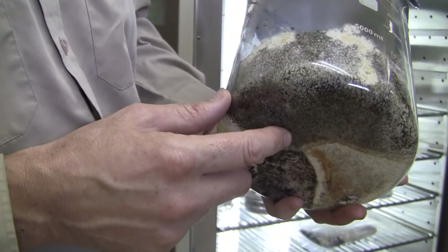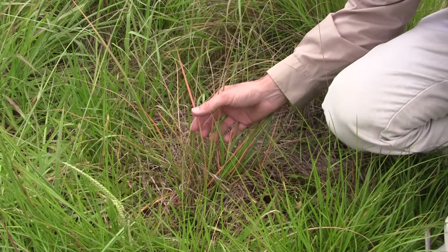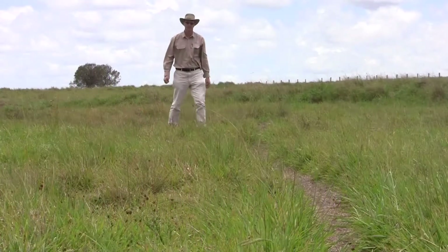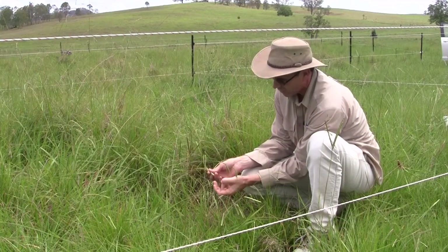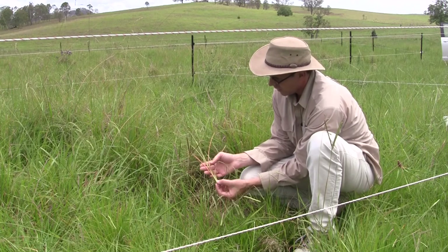The fungus Nigrospora erysea is native to Australia and causes a type of crown rot which turns diseased leaves orange. David Officer, a research agronomist from the NSW DPI, takes us through ways to identify and transplant infected grasses into areas where biocontrol is needed.